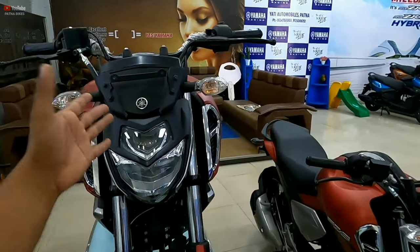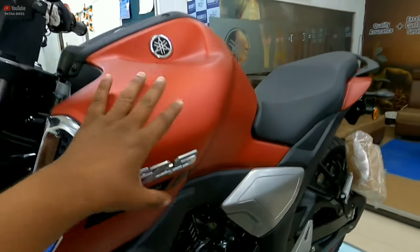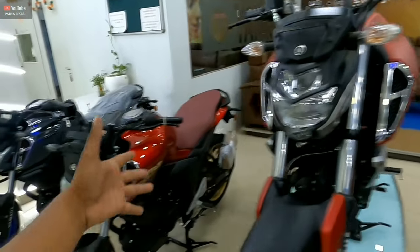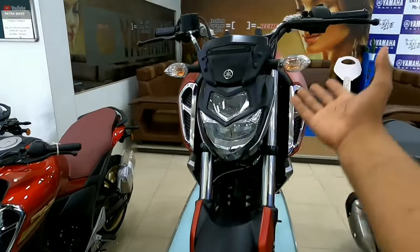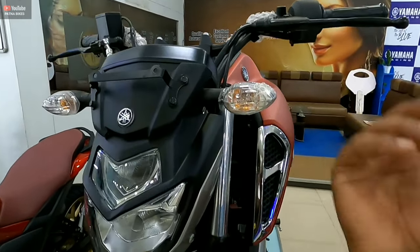In the other panel, I have put the old model side by side — you can see this old model. This is the FZS version 3.0. The old model FZS version 3.0 has bulb and reflector indicators instead of full LED.